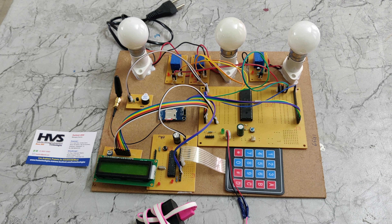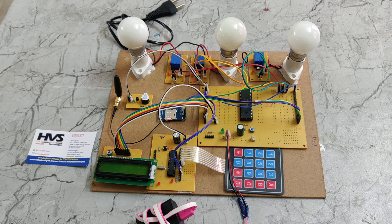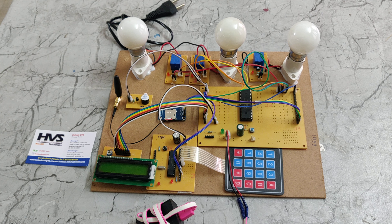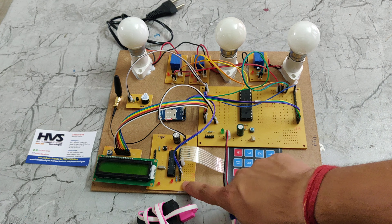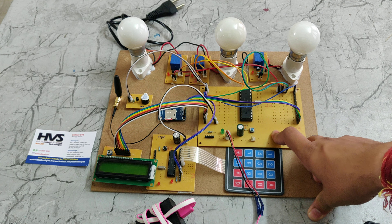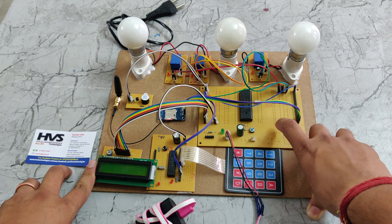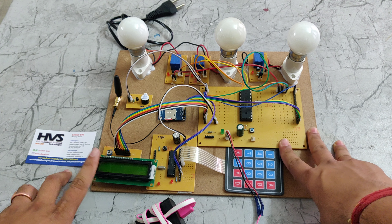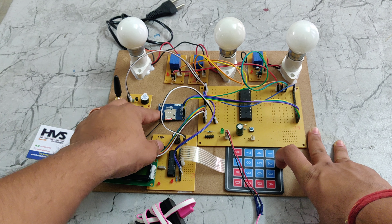Welcome to the demonstration of GSM and keypad based electrical circuit breaker for safety of electric lines. In this project we are using two PIC microcontrollers — one is for the keypad, another is for relay controlling and GSM. We are also connecting an LCD display with the PIC microcontroller, and the system includes an LCD display, two microcontrollers, a keypad, and a GSM module.